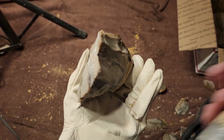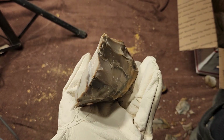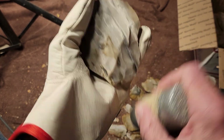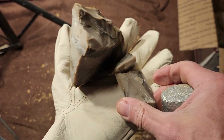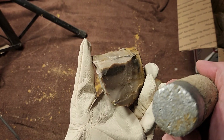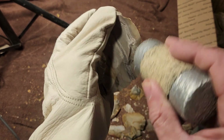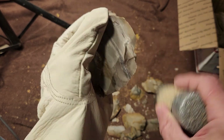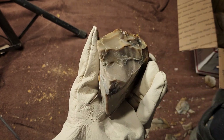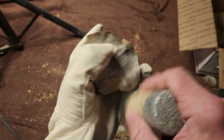I can get good arrowhead spalls off of this — I can either call them arrowhead spalls or just flakes, big flakes, medium-sized flakes. I consider medium-sized to be more than two inches but less than five. Large is five inches or more, sometimes four inches or more depending on what mood I'm in.